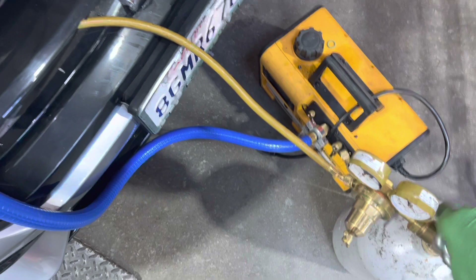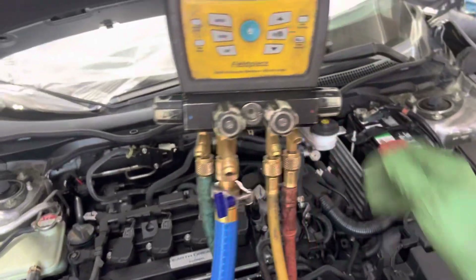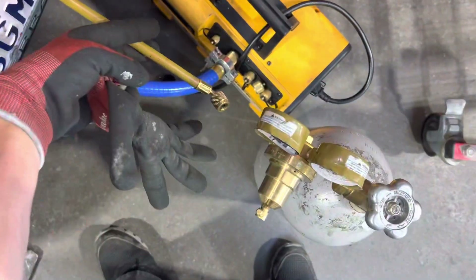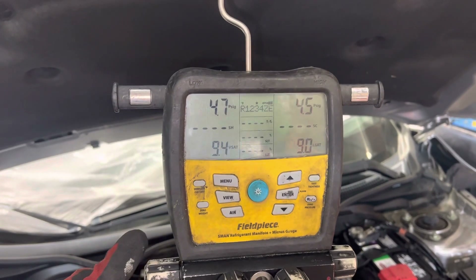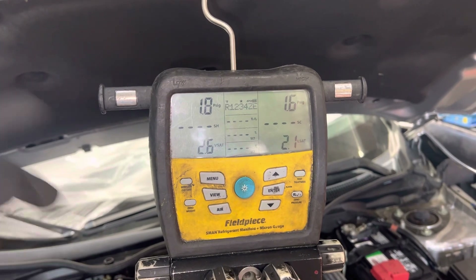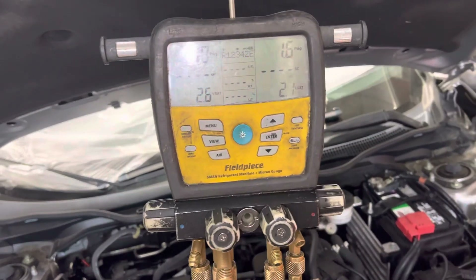You don't want to leave it under too much pressure for the technician who opens it up, because you don't want them to get squirted in the face with refrigerant oil. So bring it down to around one PSI or so. I'll open up my hose to atmosphere and just bleed a little off on the low side to bring it down to a safer amount — two or three PSI. Now there's no danger when the technician disconnects the line; it's not going to squirt oil on them.